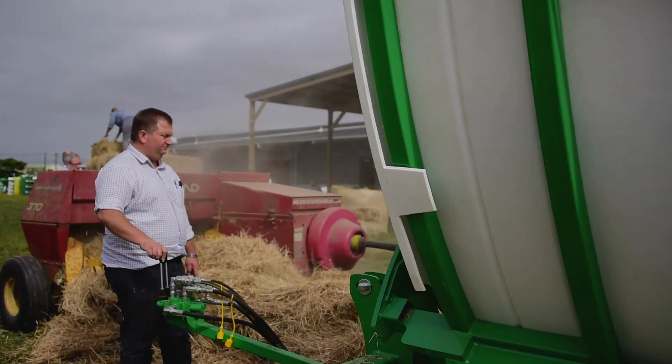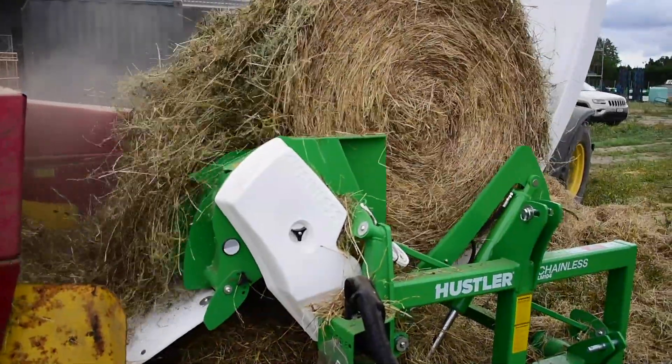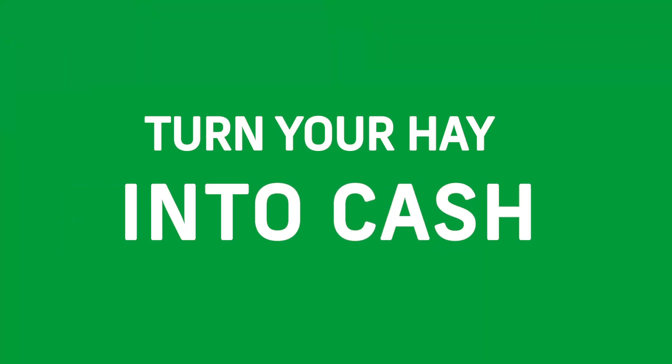So whether you're a large crew or a farmer by yourself, you can use Hustler chainless bale feeders to turn your hay into cash.